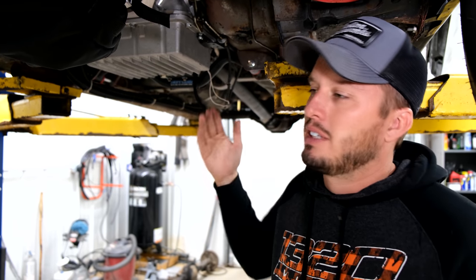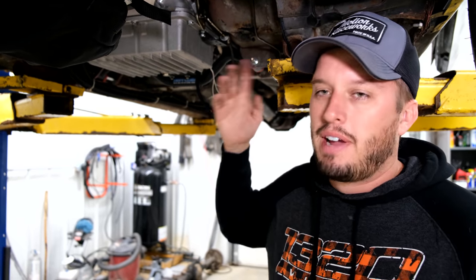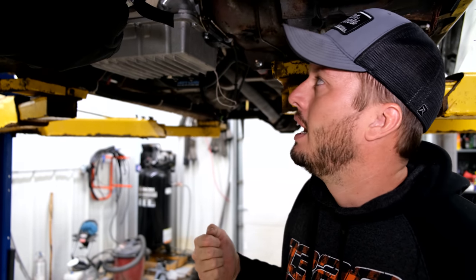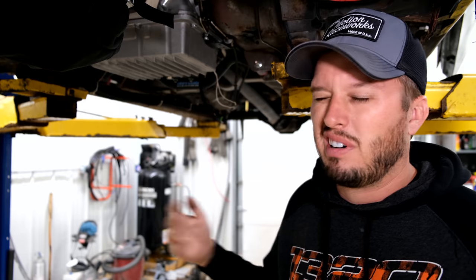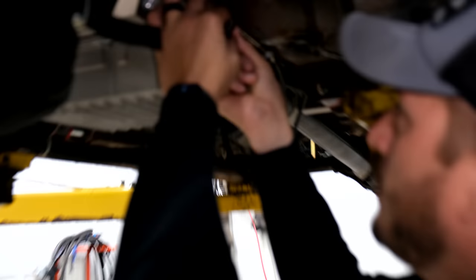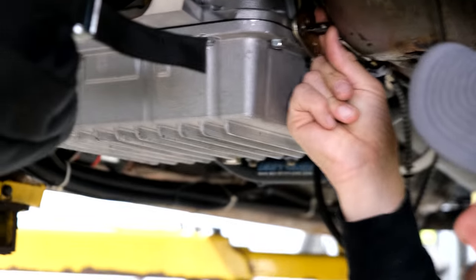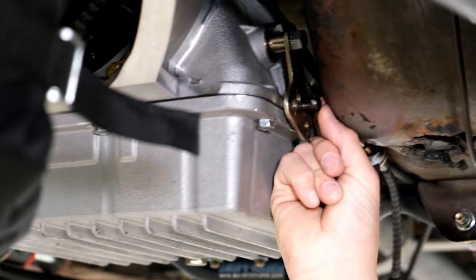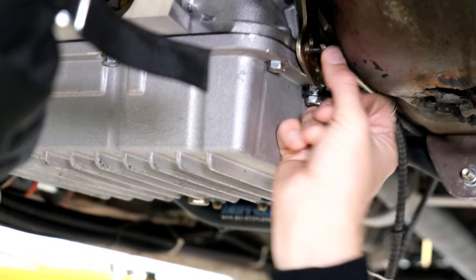For something like this, whether you're doing it on the ground or on a lift, you want to have a buddy in the car, because you want to go back and forth a bunch of times. You want to verify it goes in and stays in gear going forward and backwards. It's really important, and it's just a lot easier to have two people. Right now, I can just push this in and out of the bracket, and it just slides in and out real easily.